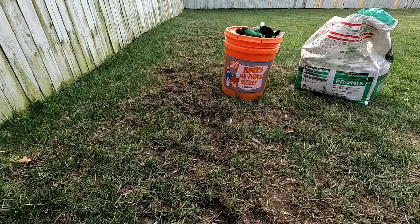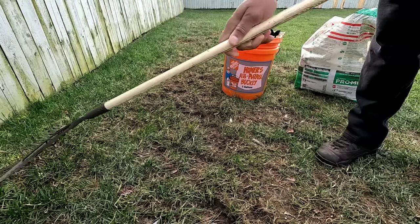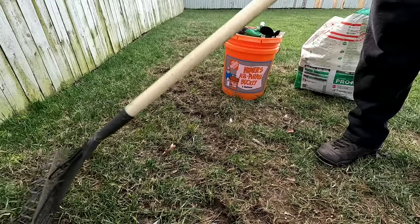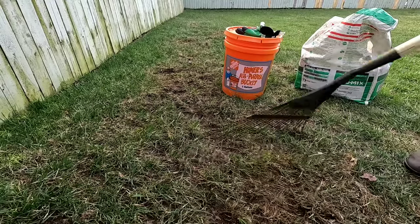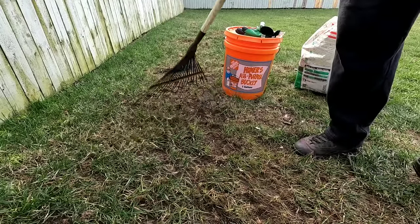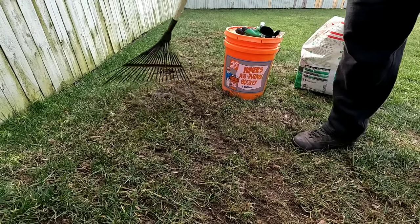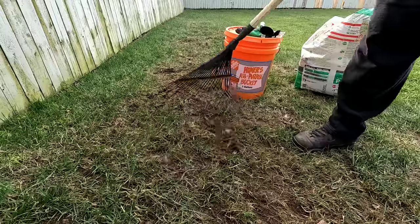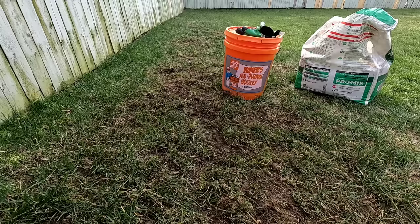Step number one: make sure you have a clear area. If you like using a rake, you can use this fine-tine rake right here. When you're prepping your area, remove all debris — anything that's going to hinder the seeds from getting down into the soil and germinating. That means rocks, twigs, sticks, leftover leaves, anything of that nature, and even dead grass. If you've got dead matted grass, just take it and remove it from the area where you want to seed. That's why I like this little fine-tine rake, but the Garden Weasel will definitely do the job too.